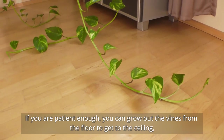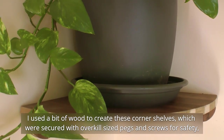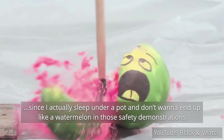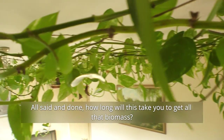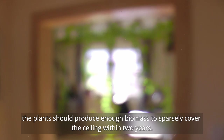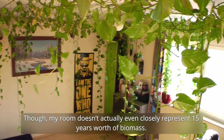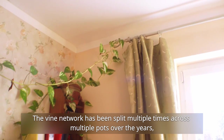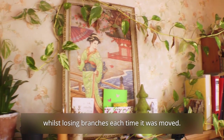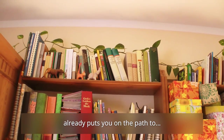If you are patient enough, you can grow out the vines from the floor to the ceiling, but ideally you should place them high already. I used a bit of wood to create corner shelves, which were secured with overkill-sized pegs and screws for safety, since I actually sleep under a pot. With a pot in each corner of the room and under healthy conditions, the plant should produce enough biomass to sparsely cover the ceiling within two years. The plant in my room was actually gifted to our family as a singular vine some 15 years ago, though my room doesn't closely represent 15 years worth of biomass — the vine network has been split multiple times, neglected for half a decade, and survived being relocated three separate times. You don't even need to buy the plant, as getting a couple of leaves from a donor plant already puts you on the path to jungle up your ceiling.